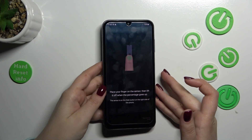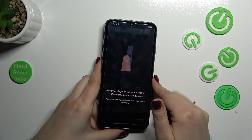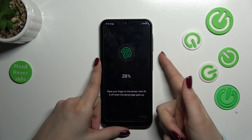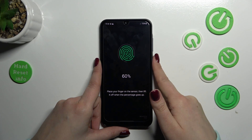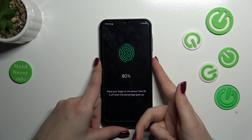Now we've got the full instruction on how to do it. We have to place our finger on the sensor, which is located on the power button on the right side of the device. Choose the finger you will use to unlock your device and put it on the sensor. We have to do this multiple times to fully register the fingerprint — change the position of your finger each time for better recognition.